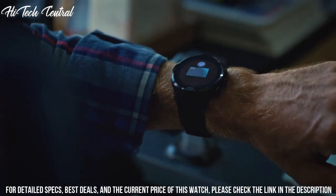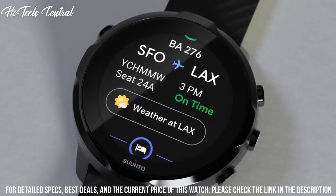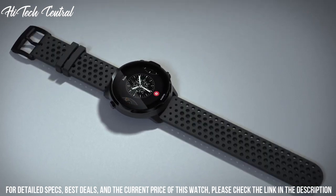Authentic heritage: Founded in 1936, Suunto brings over 80 years of high-quality craftsmanship, relentless accuracy, and pioneering innovation to our watches, compasses, and dive products.